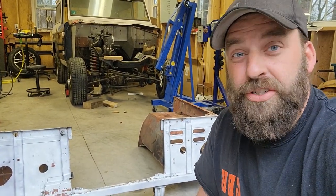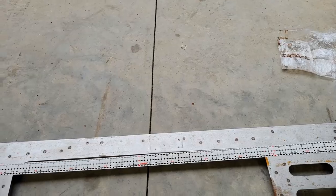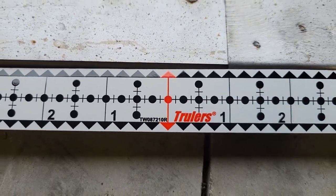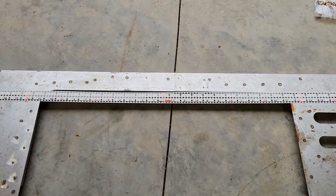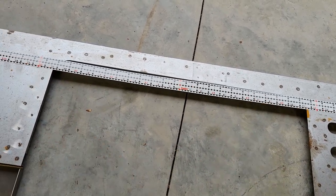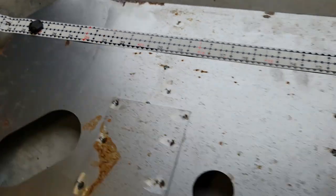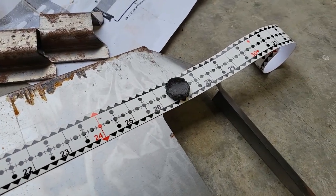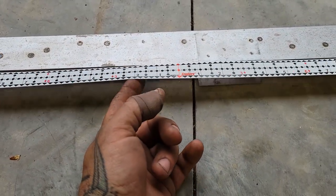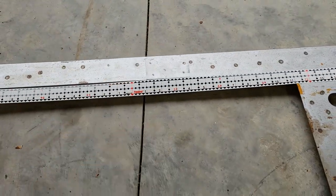Let me show you a cool tool you can use to help find your center before you start welding your brackets on. This is a neat product from a company called Truelers. What's really cool about this is you have a center point on this tape, and then it goes out each way. So you move it to where it's 28 and a half on one side and 28 and a half on the other, and then you know where your center point is. It does come with an adhesive back, but what I like to do is use two magnets so I can use it multiple times.